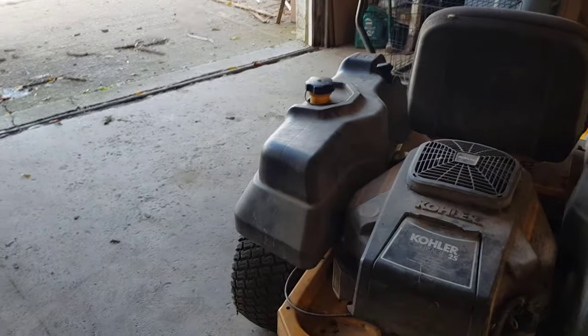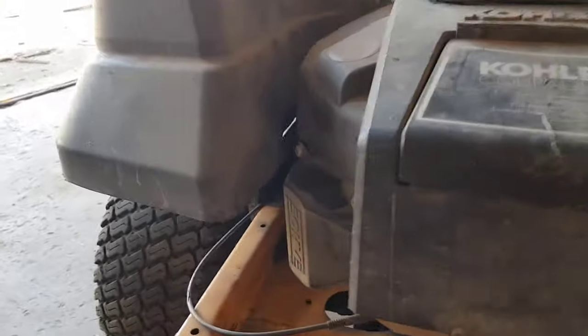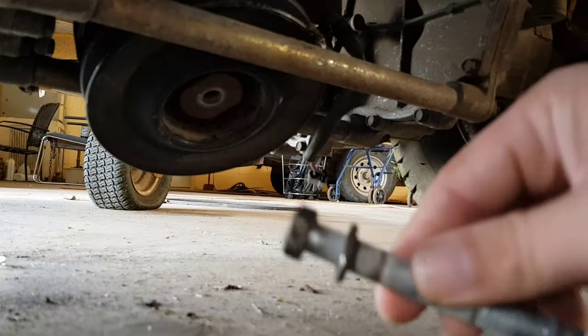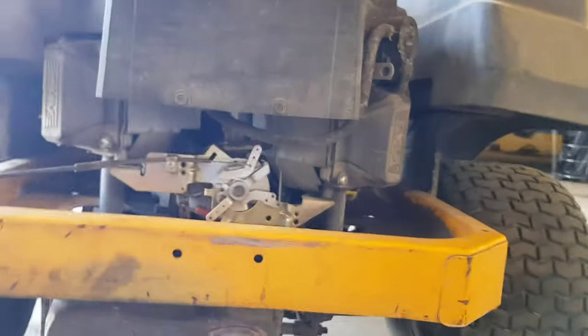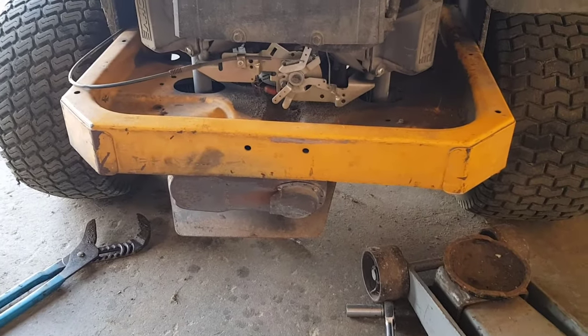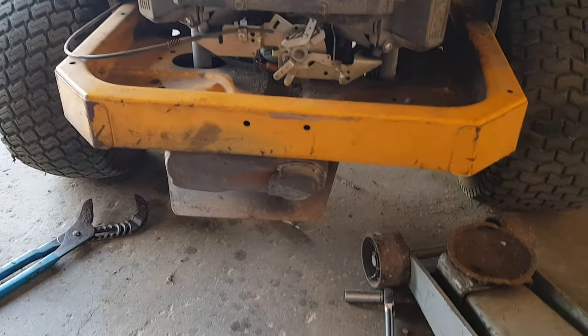I didn't mention enough that I could not get that bolt off just by turning it by hand. I had locking vise pliers on there and just could not get it to turn without using the impact. So just stating that in case you guys are having that problem as well — you may have to get an impact wrench to get that thing off.